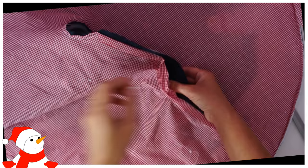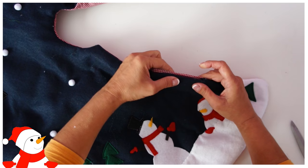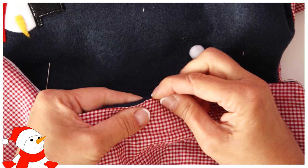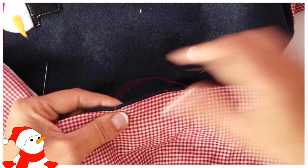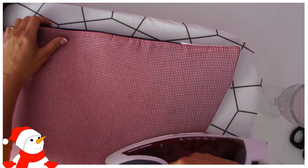Through the turning gap, grab the far side of the tree skirt and pull it through — don't rip anything. Don't make the turning gap too small; I ripped mine a little but just sewed it shut and nobody can see it. Pin it, turn it over, thread up a needle, and slip stitch the gap shut. The nice thing about working with felt is that you really can't see most mistakes. Then press it from the underside with lots of heat and steam so it's really nice, flat, and smooth.